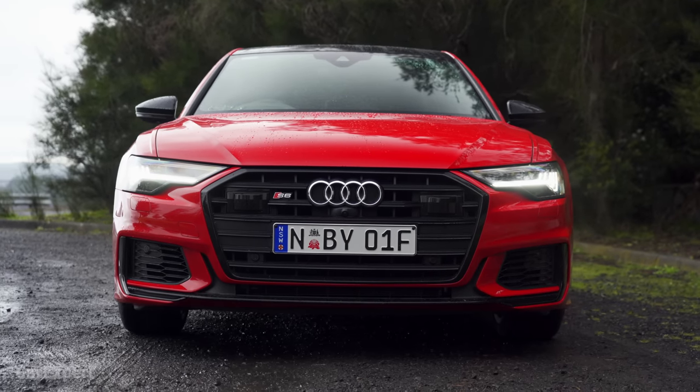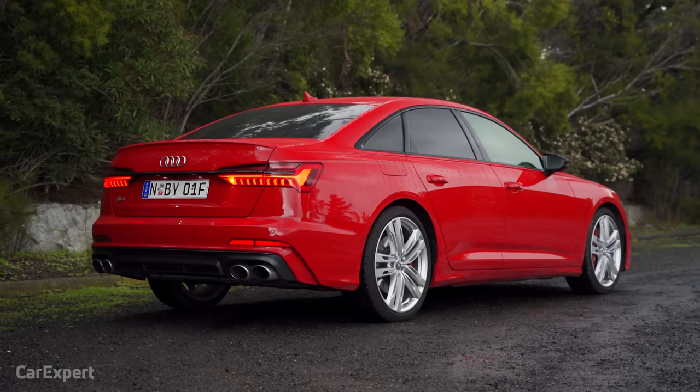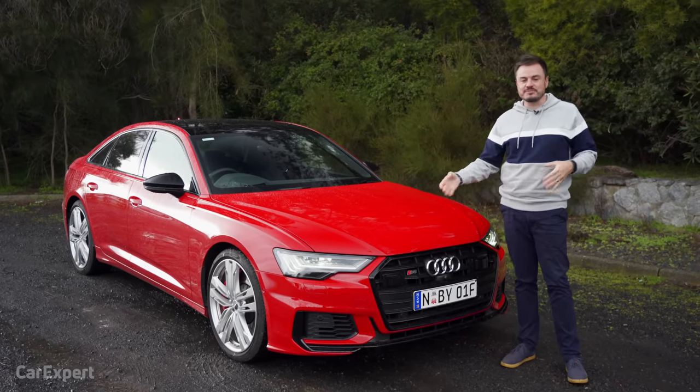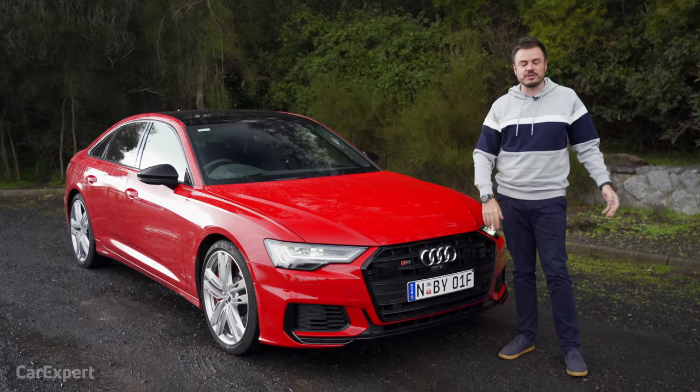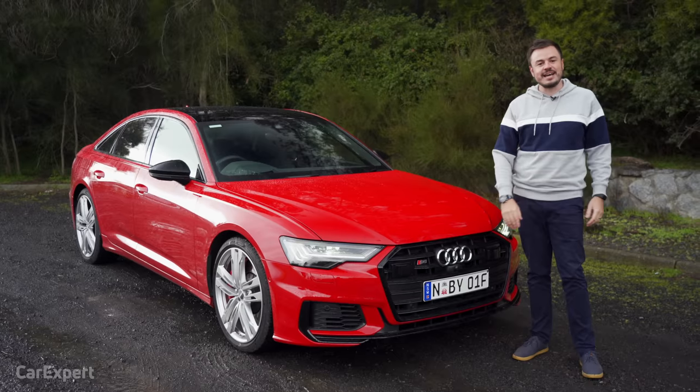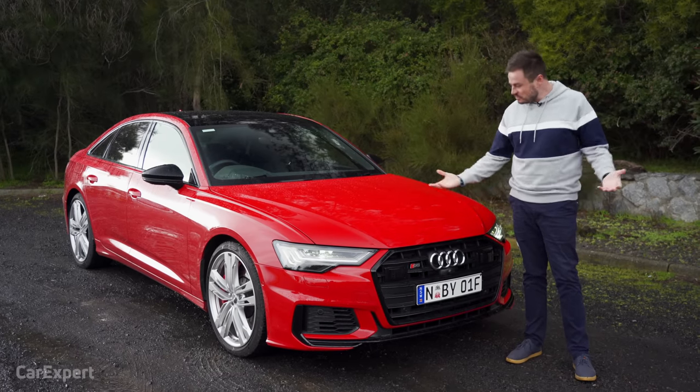Let's talk exterior. Nine colours are available, and unlike a lot of other brands, you don't have to spend thousands of dollars just because you don't like white. They're all free — you can pick any of the nine colours and Audi won't charge you any more money. Big win there.